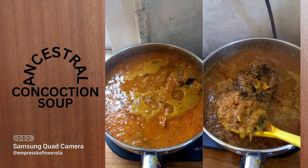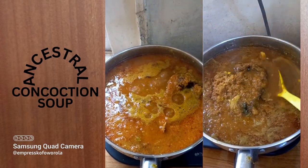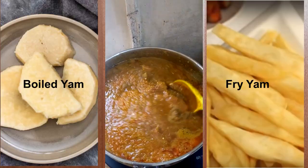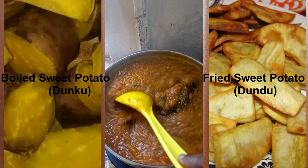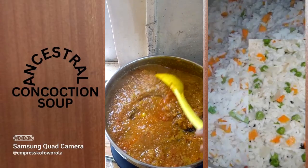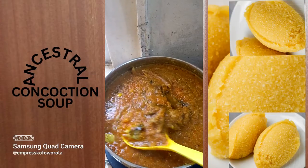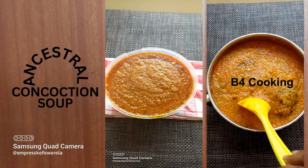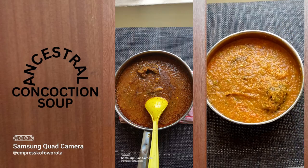Ladies and gents — Ancestral Concussion Soup, the soup of our ancestors! You can eat this with anything including yam, Irish potato, sweet potato, plantain, or barley, either fried or cooked. You can also have it with rice or even swallow. So what do you think of this ancestral soup? Will you try it? Thank you!